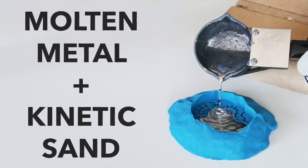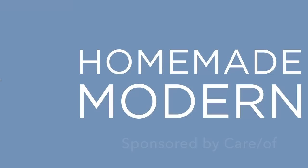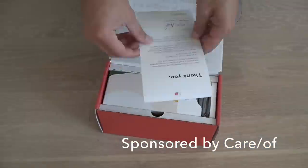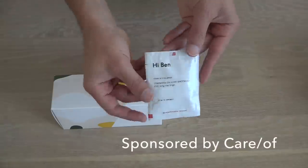Today we're going to pour some molten metal into kinetic sand. This video is sponsored by Care Of, which is a personalized vitamin and supplement service — I'll tell you a little bit more about that after the project.